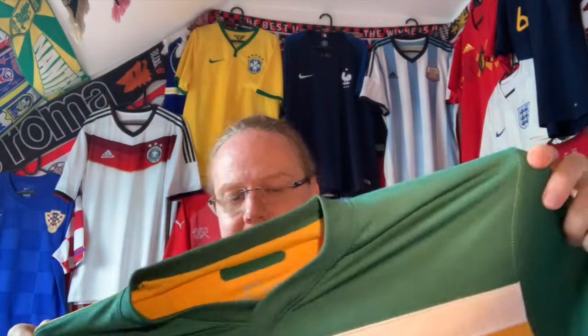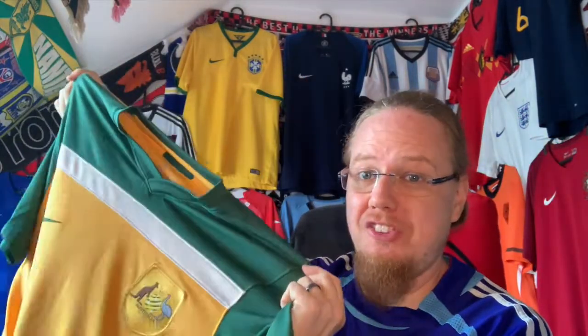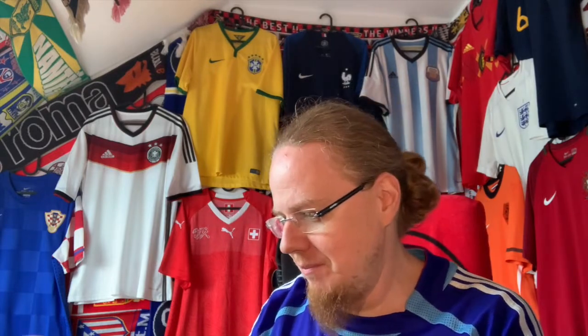I'm not only getting ready for the World Cup — I'm also looking forward to the Asian Cup, which I'll probably try to cover a little on my channel. That's why I need more Asian shirts and why this Australia shirt comes in handy. The 2010 Australia team was knocked out early by Germany, pulled off a draw against Ghana, beat Serbia, and were just a goal away from advancing.